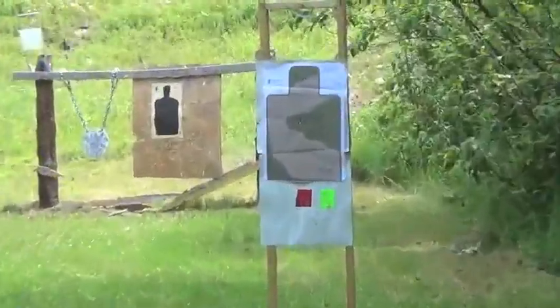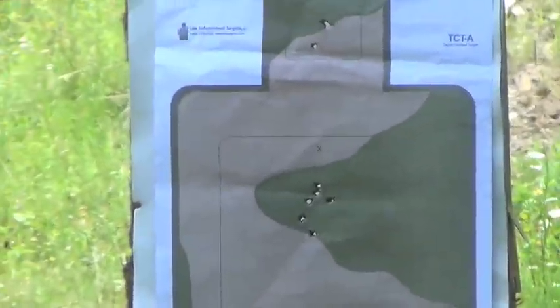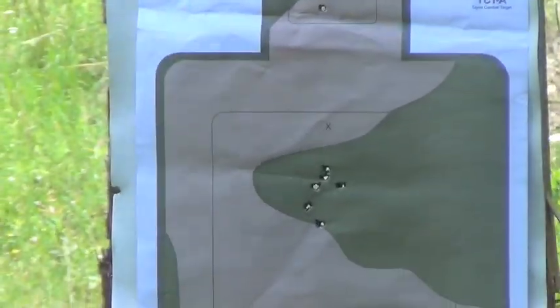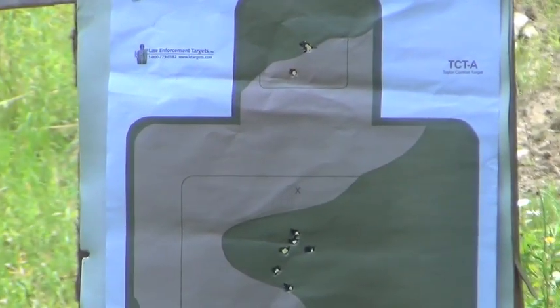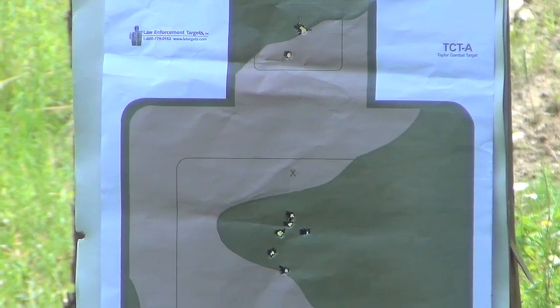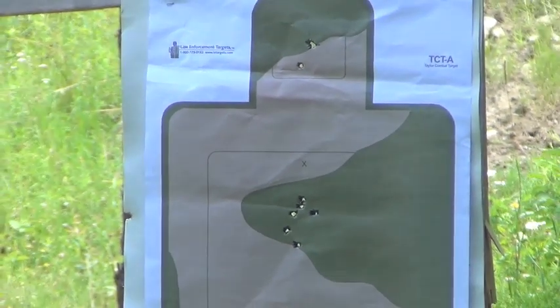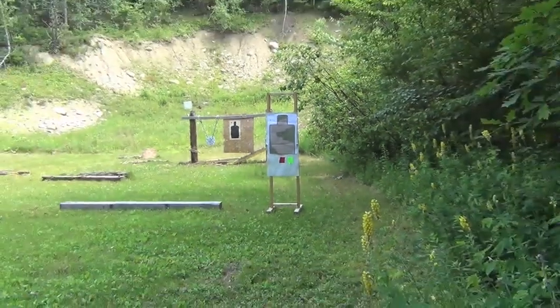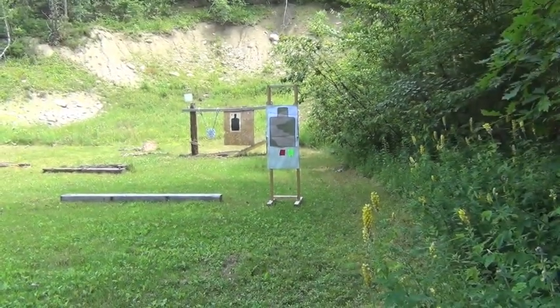That was three meters, just doing standard Taylor drills. You can see that we've got decent center mass hits. Decent headshots — groups pretty close, which they should be for that distance. So now we'll do the same drill from five.